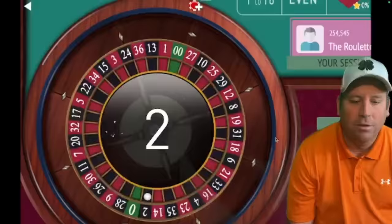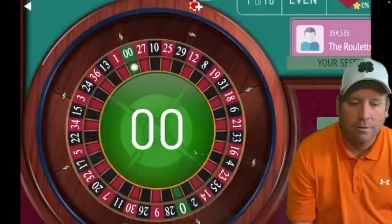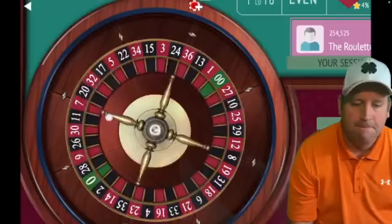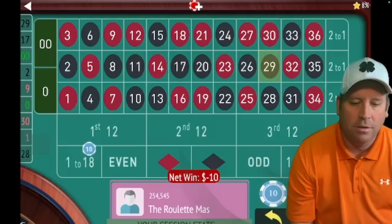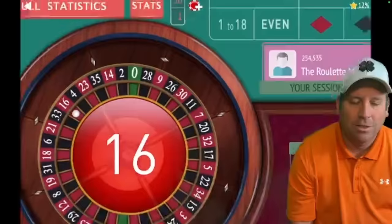We're going to start with a 1 to 18 bet for $10. Like most systems, if you win you're going to repeat the bet. But we lost, so now we're going to put a $10 bet on second 12. We got it, so we're going to start back at 1 to 18 for $10. We lost again, so the second part of this cycle is to do the second 12 again for $10. We got it again — that's great!